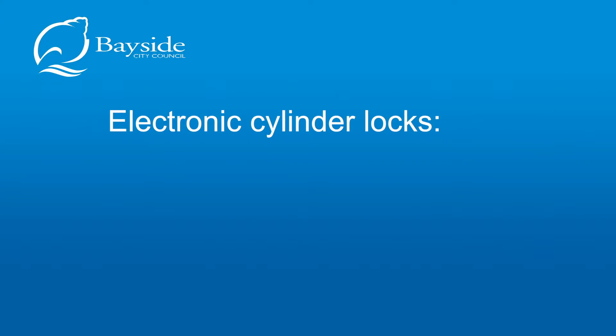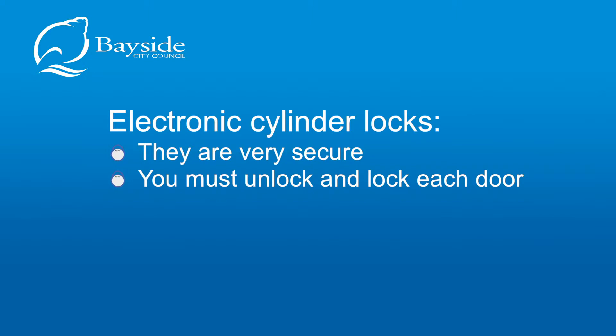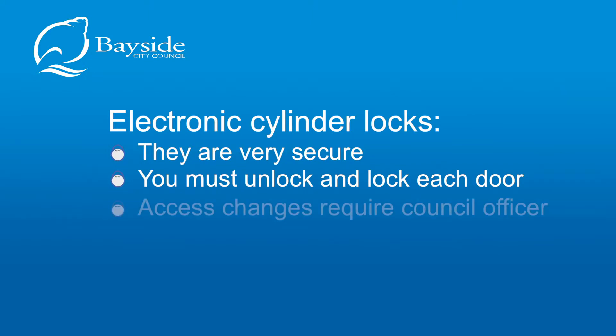Things to know about electronic cylinder locks: they are very secure. You must unlock and lock each individual door. The door will not lock automatically on closing. Any changes made to the access levels will require a site visit from a council officer to manually program the lock.